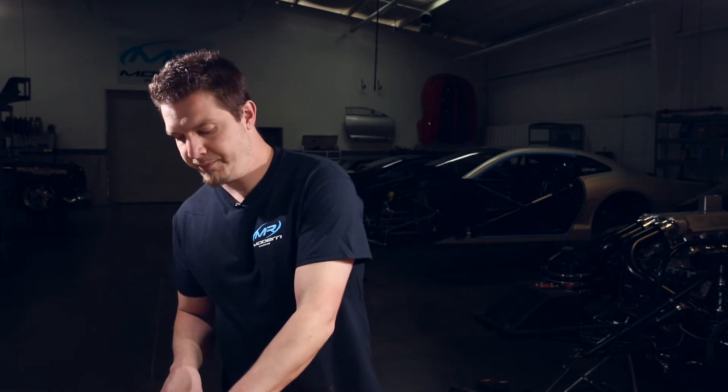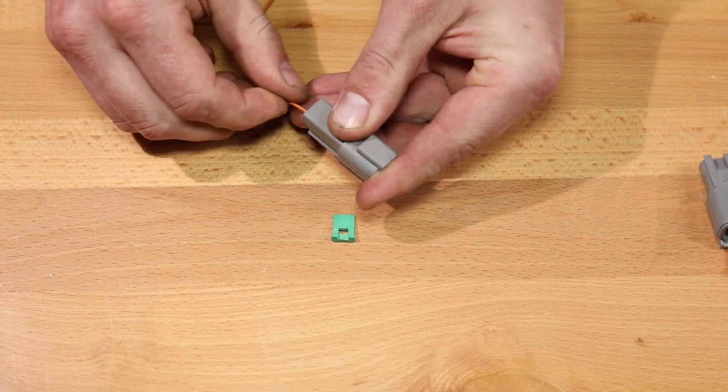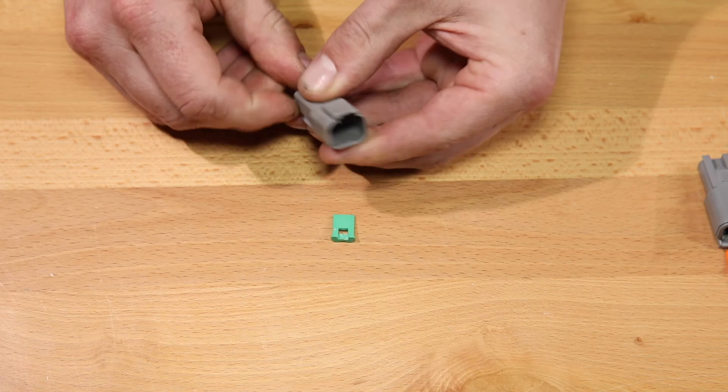We just finished a DTM connector. Now we're going to do a DT connector. They're very similar. The DTs do have a special tool if you want to make life a lot easier on yourself. I've got a two-pin DT connector right here. You insert it just the same way as the DTM. You'll hear it lock like that.